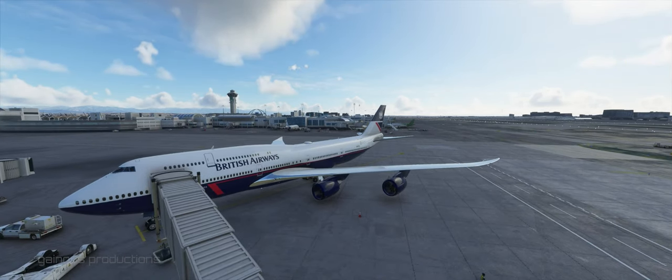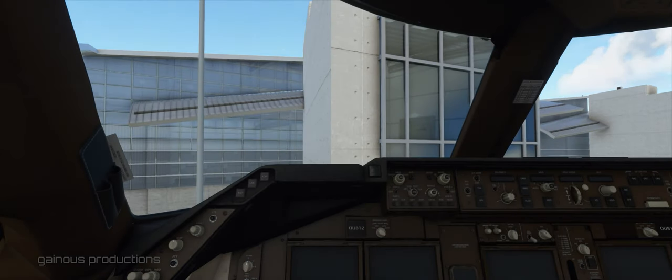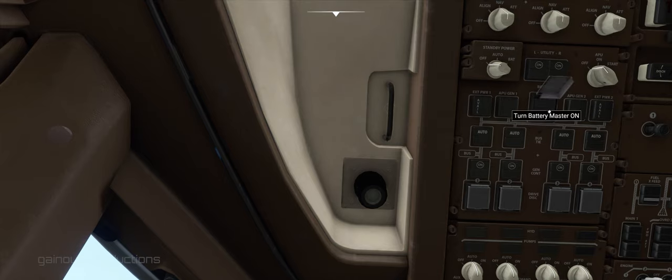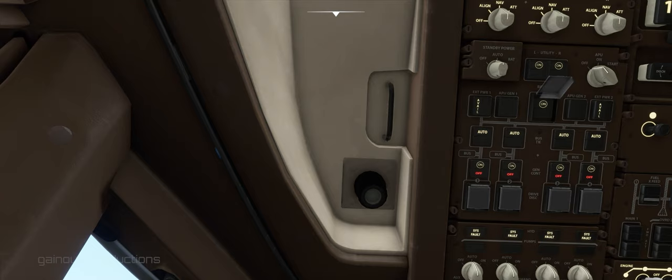Let's hop inside and get this thing started up. This is a cold and dark cockpit — everything is off, no power at all. Let's get some power going with some temporary power: battery master on. Now let's get the APU started.